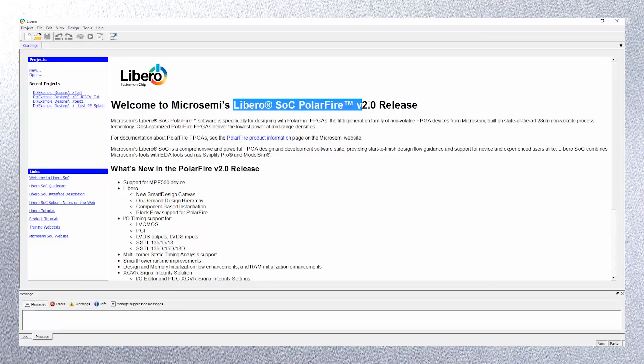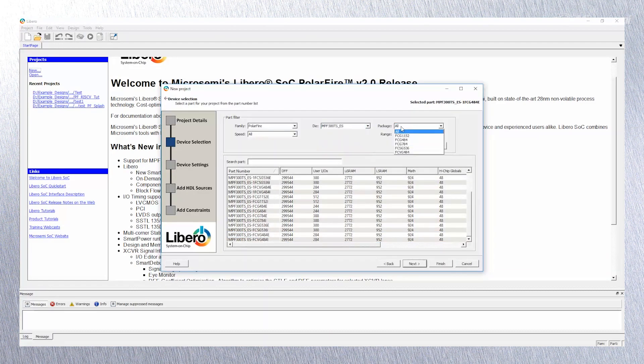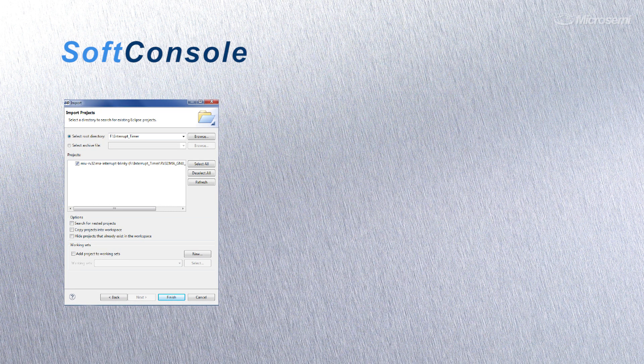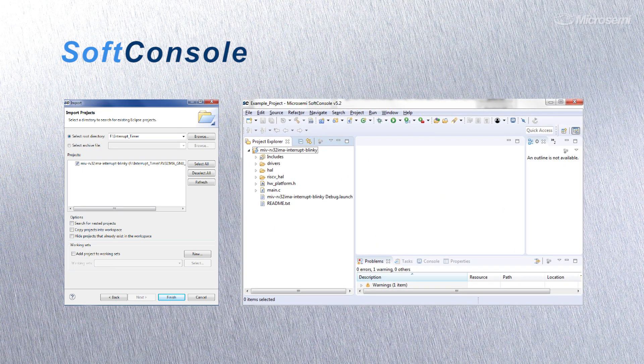The kit comes with a one-year gold license for our comprehensive, easy-to-use Libero SOC PolarFire Design Suite, and SoftConsole, our Eclipse-based, Linux-hosted or Windows-based integrated development environment for your embedded design,